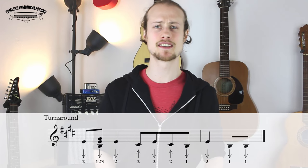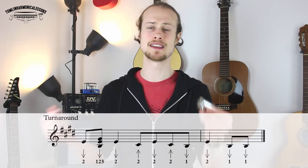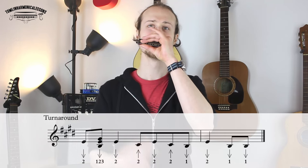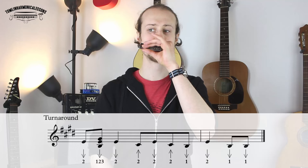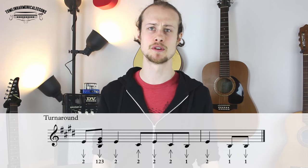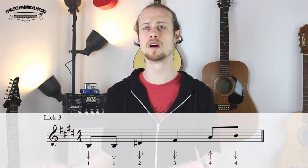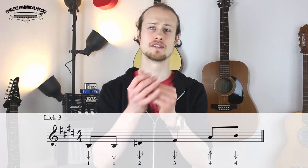Let's try that together nice and slowly — just the turnaround. Before the end of the lesson, let's have a little run through of the last four bars of the 12-bar blues. I'm going to play the five chord into the four chord into the turnaround — lick three, lick four, turnaround. Let's do that together.